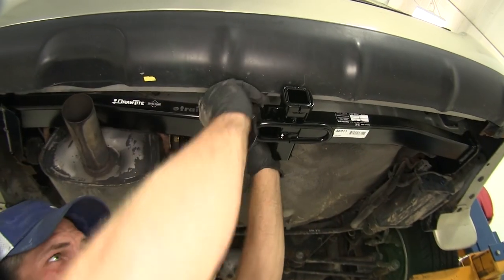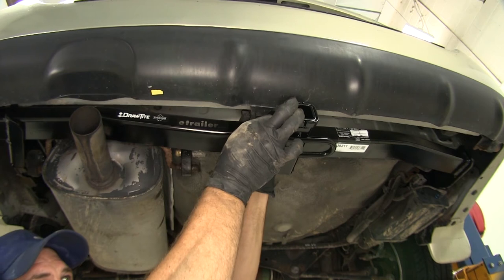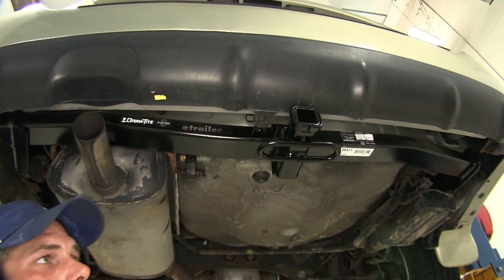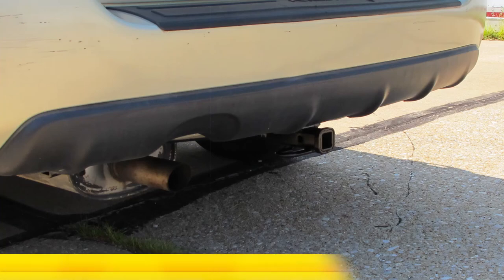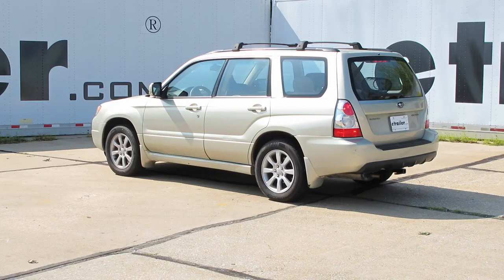Now we're going to bring our fascia out just a little bit to where the plastic tabs are on the bottom side, and re-secure it using the pushpin fastener we removed earlier. With our exhaust back in place, that's going to complete our installation of the Draw-Tite Custom Fit Class II Trailer Hitch Receiver, part number 36311, on our 2007 Subaru Forester.